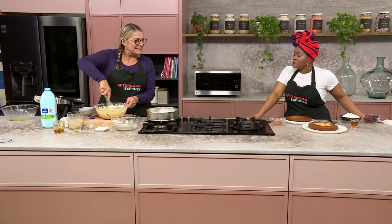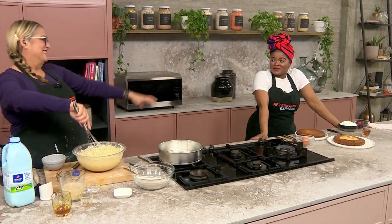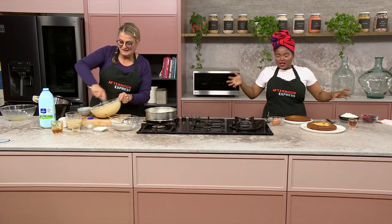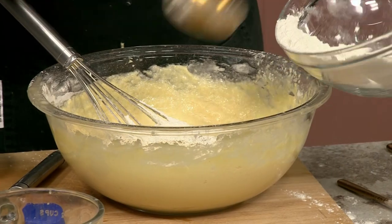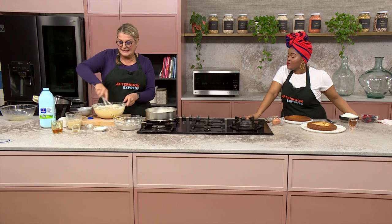Smell the vanilla in here! Do you like raw cake batter? Why do you think I'm so nice and round? Growing up that was my favorite — whenever my mom or my grandmother was baking I'd always be in the kitchen, not even helping, just cleaning up the bowls with my fingers and tongue!